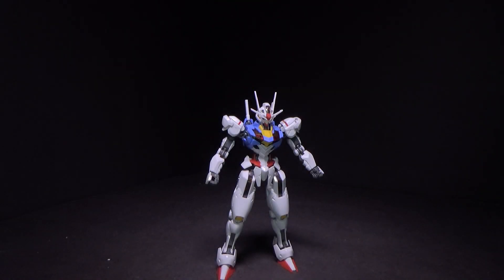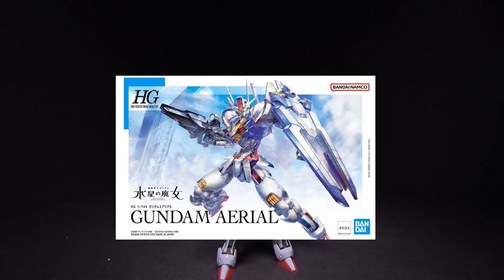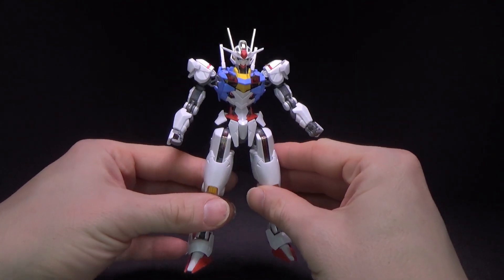Hello Gundam fans, this is Prime92, and today I'll be looking at the 1/144 high-grade Gundam Ariel. Yeah, I finally got to her, and I like how she looks.